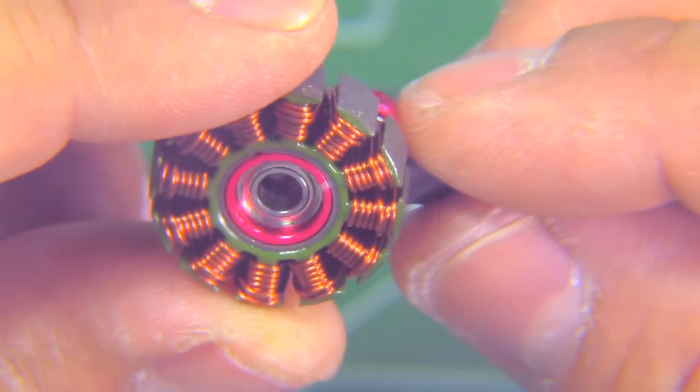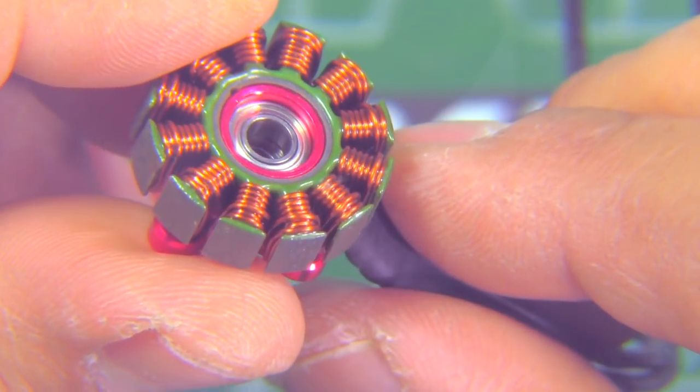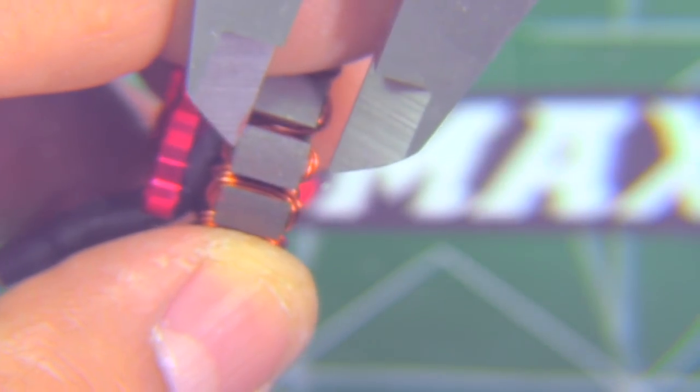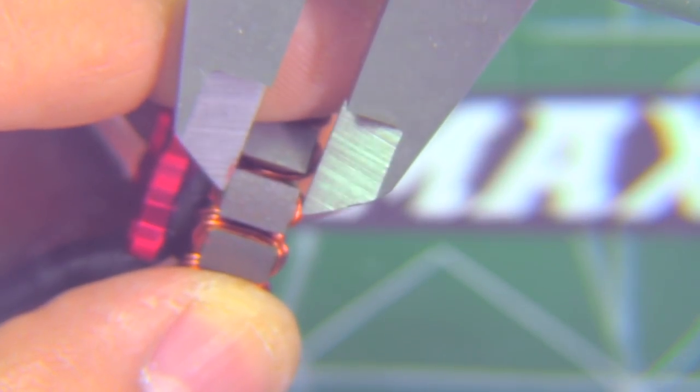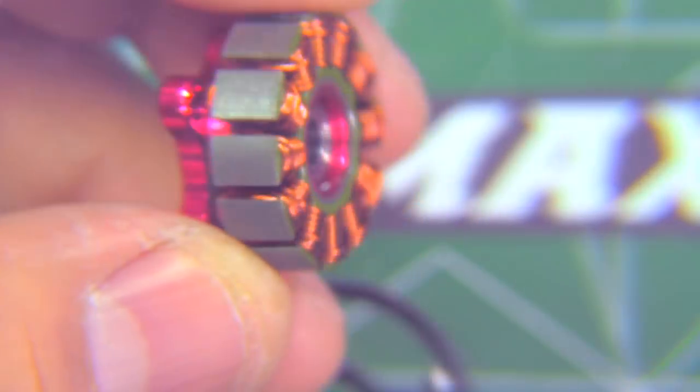Here we have the stator — this is the 2306 stator. You can see single strand wire on the windings. The stator is supposed to be six millimeters in height — yeah, it's a little bit taller than six millimeters, so right at six millimeters on that stator.